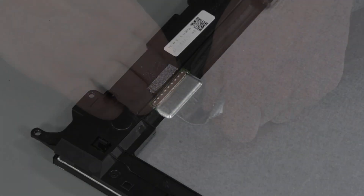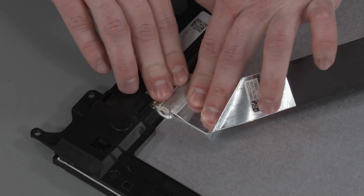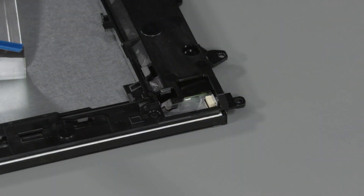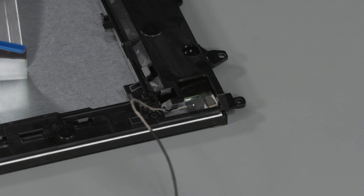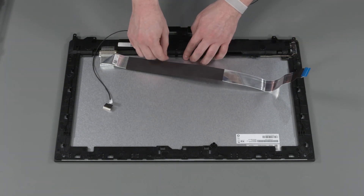Replace the P2 Phillips-head screw that secures the LCD panel frame to the front edge of the LCD panel. Connect the display panel cable into the connector on the LCD panel. Connect the backlight cable into the connector on the LCD panel. Route the backlight cable through the routing channel on the LCD panel bracket.